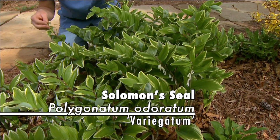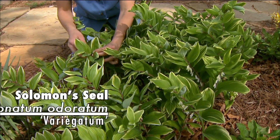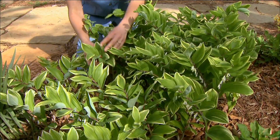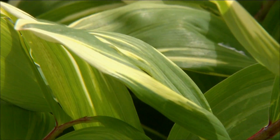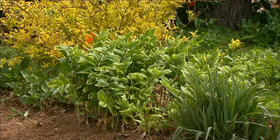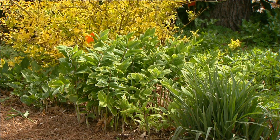It gets its name because it has this nice light colored variegation along the leaf tip. Solomon's seal is a plant for a shade garden and it does not tolerate sun, but this nice light variegation on this cultivar actually really brightens up those dark shady corners. So it's a wonderful choice for your shady gardens.